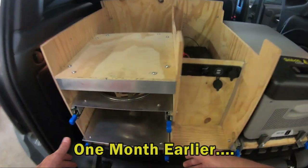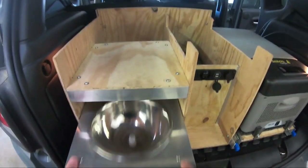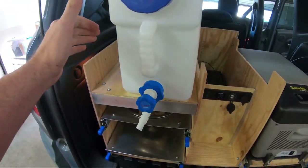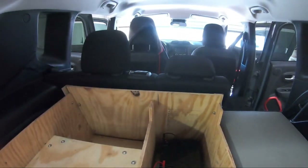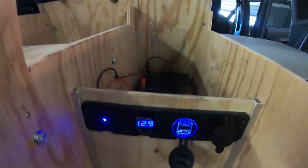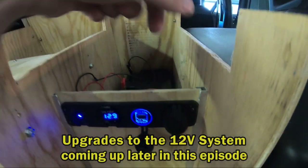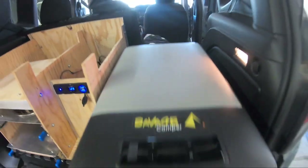Just a quick recap for you. Slide-out counter, slide-out sink. This is a platform for a water jug that sits over the sink. You've got storage in the back there, a 50 amp hour AGM battery, a 12 volt power panel here with USB ports, a 12 volt socket, and then a slide-out fridge freezer unit.